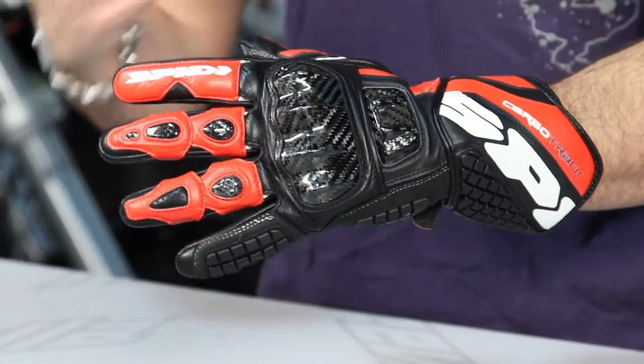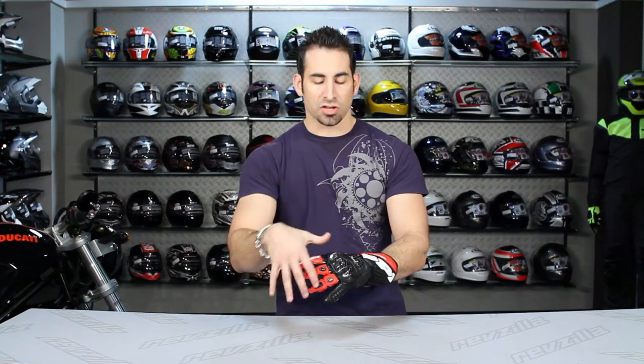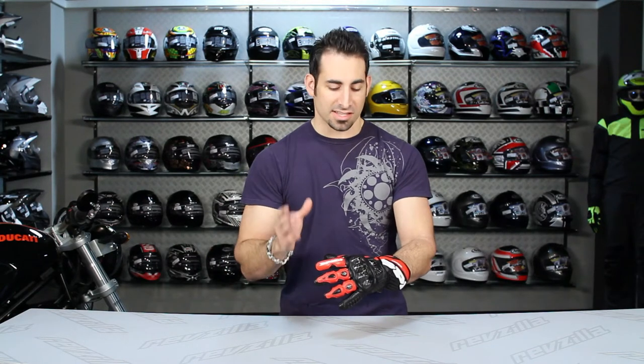We're talking about a glove that's around that $300 price point. It's GP technology, it's about as protective and comfortable as you can get while using these components. There's something like 200 plus pieces of technology or components that go into this glove.